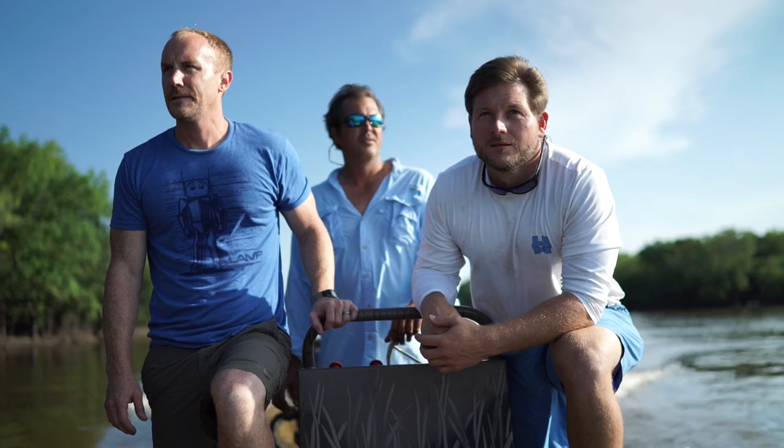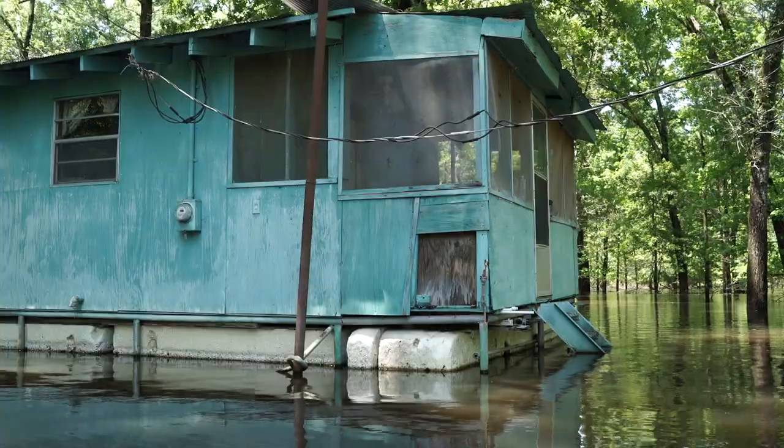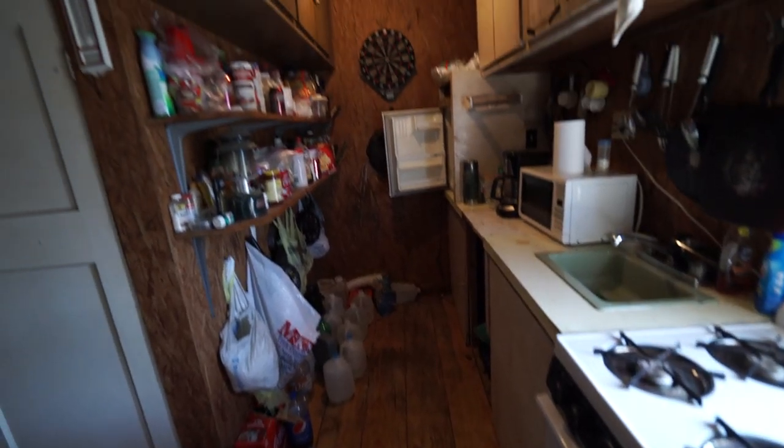Tune in this weekend for the DIY Network premiere of the pilot episode of Louisiana River Builds. Come along with me and my good friends as we take some of the most bombed out nasty camps on the waterways of Louisiana and we make them shine.